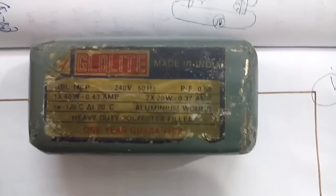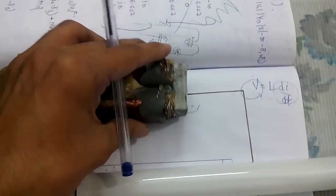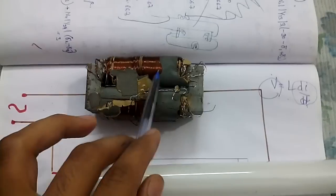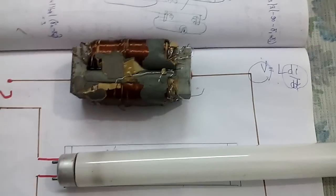First I'll tell you about this choke coil. You can see the ratings of this coil here. What's inside the choke coil? On a normal iron core, a coil has been wound. What is the main work of this coil? There is a difference between a normal inductor and this coil — the work of this coil is to produce a high voltage shock.